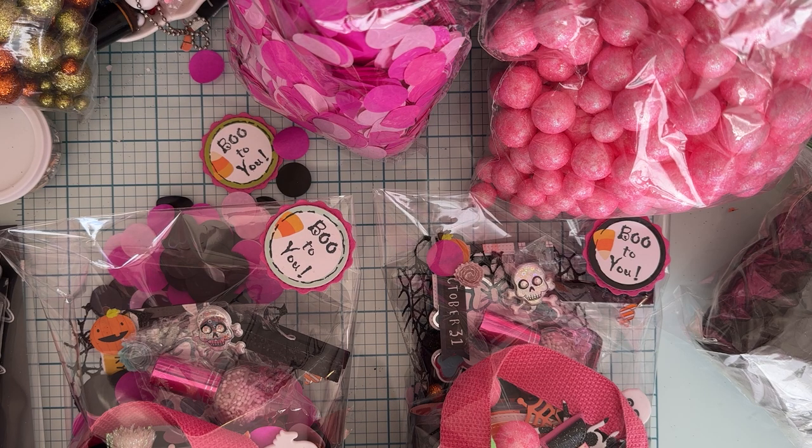Hello everyone, welcome back to the channel! Today I'm here to do a quick little share of what I'm sending out in the Halloween swap I'm participating in, hosted by Larissa who is October Avenue Crafts. It was a send-to-receive swap — just an embellishment box swap with a certain amount of goodies and spaces, and the embellishment box had to be decorated.